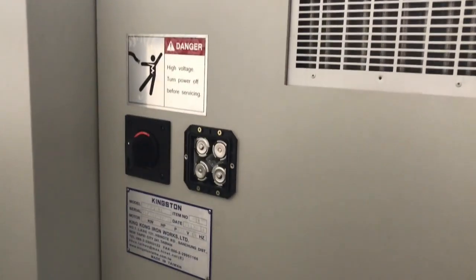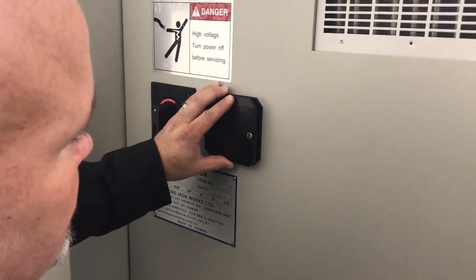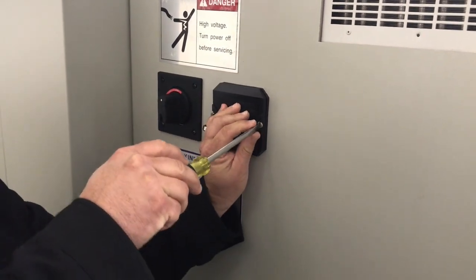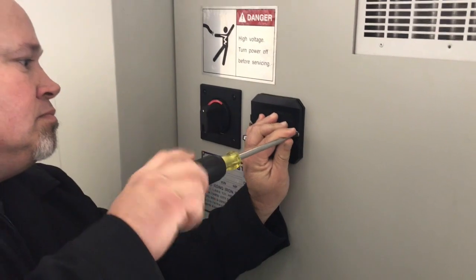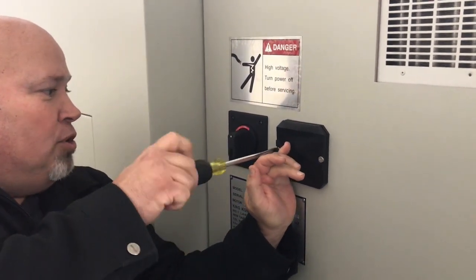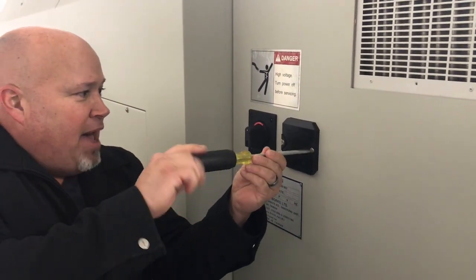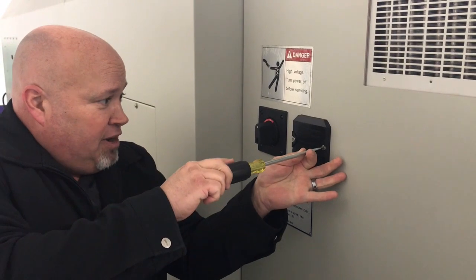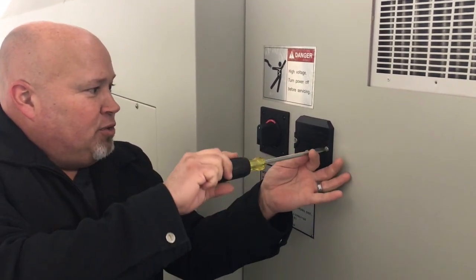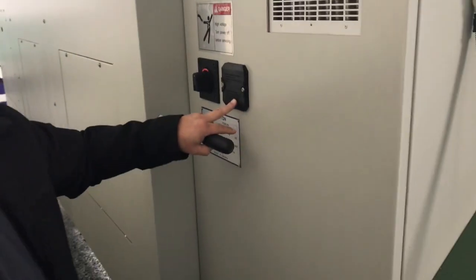Replace the cover and you're good to go. You're going to want to make sure again that the power stays on. If you have any type of bad weather situation or anything like that, just make sure you never do this if there's any chance of losing power while those batteries are out. Thank you for watching.